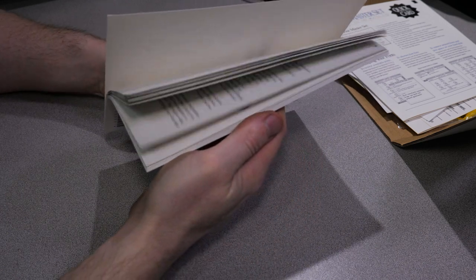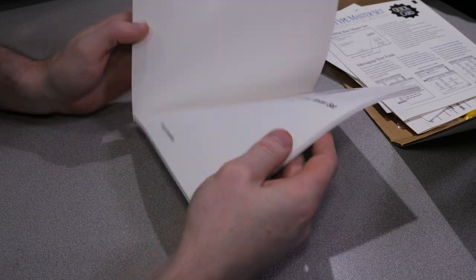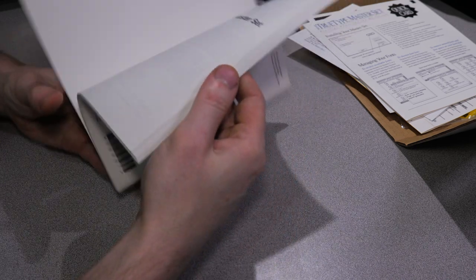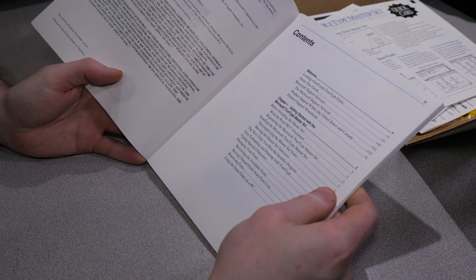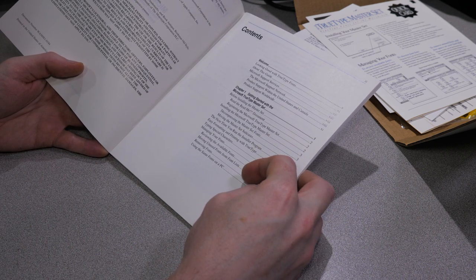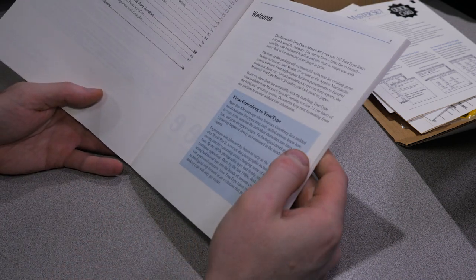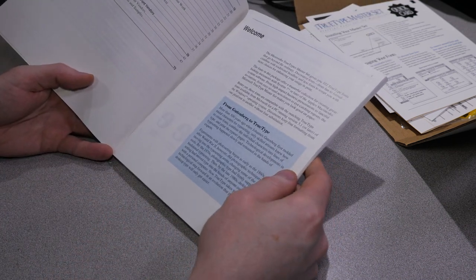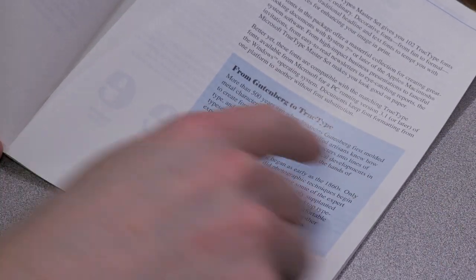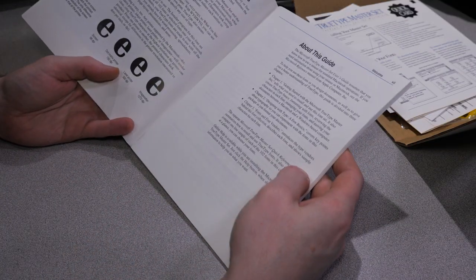This is a fairly hefty manual for fonts. I don't really understand what you could possibly need to read this for. It's basically just longer information about how to do your installs, and I suppose this gives you a background on fonts - because it mentions World War II. So I guess they're going for the very in-depth background on fonts, apparently.